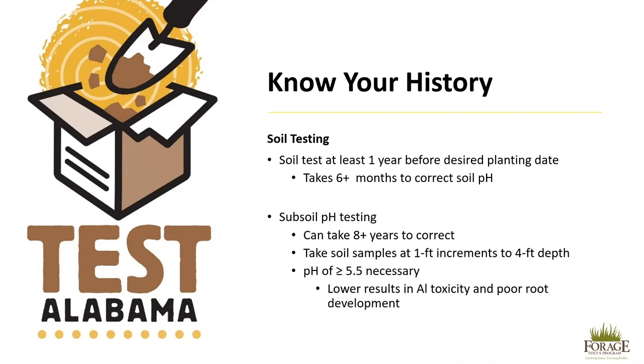It can take eight or more years to correct subsoil pH, but it is important because alfalfa is a deep-rooted perennial legume and poor subsoil pH will prevent proper root development. Take soil samples at one-foot increments to a four-foot depth. The pH should be at least 5.5; if it is below 5.5, this will result in aluminum toxicity and poor root development, preventing proper establishment and longevity of the alfalfa.